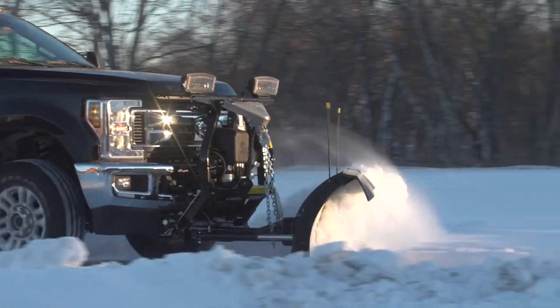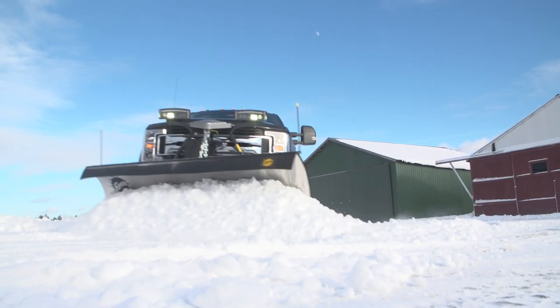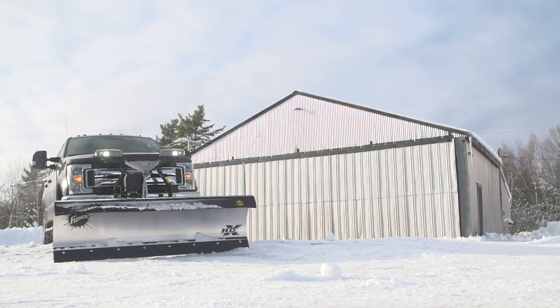Tough, reliable, professional grade performance from the brand you trust. Presenting the Fischer HDX Snowplow.